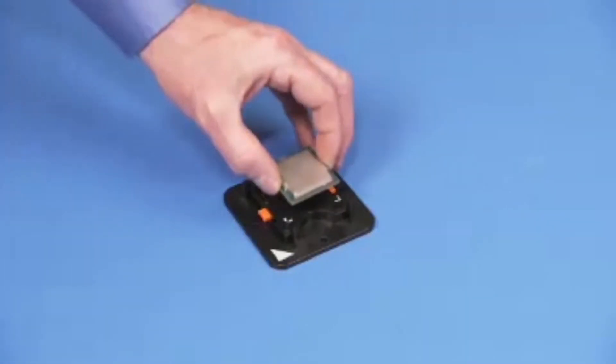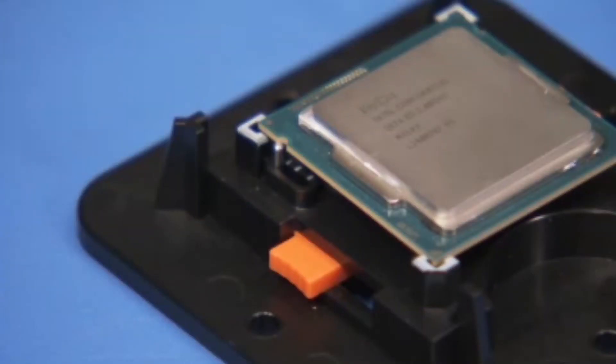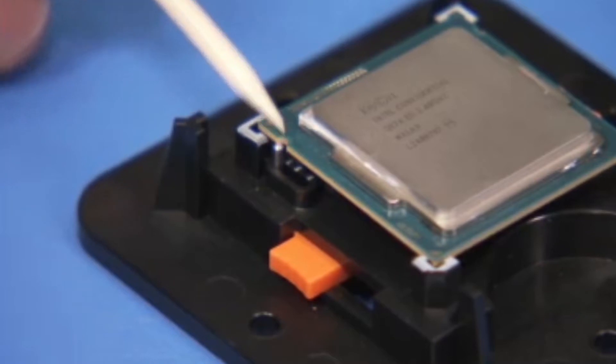Place the CPU into the Intel CPU staging tool. When correctly inserted, the small notches on the side of the CPU should align over the side pins on the staging tool.